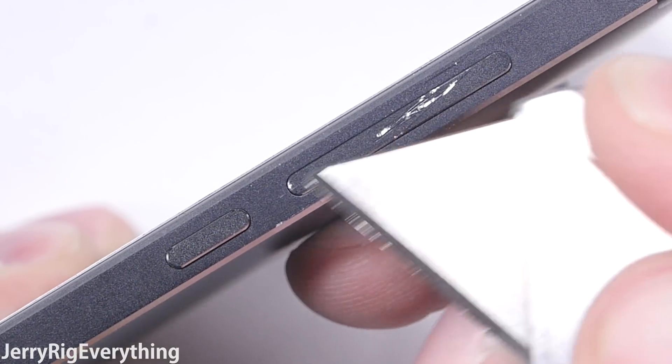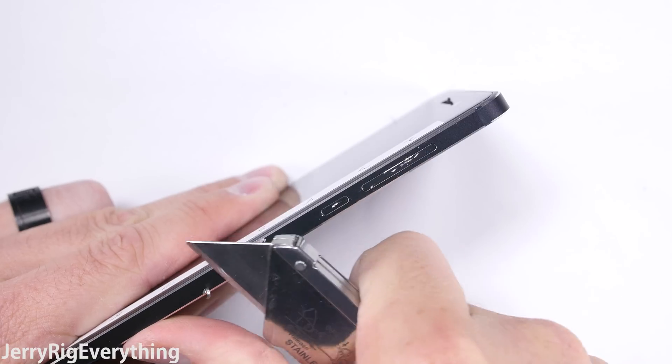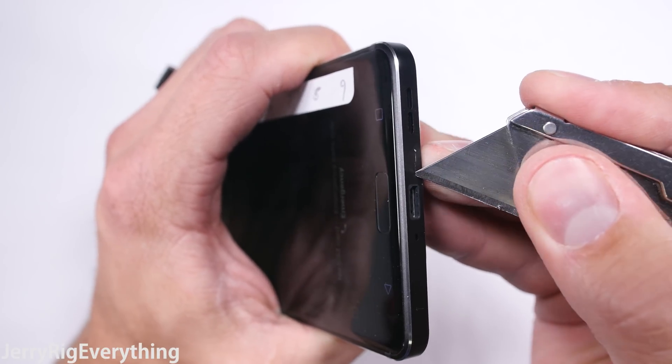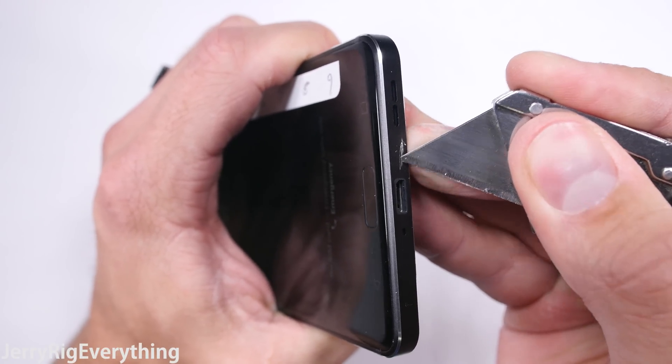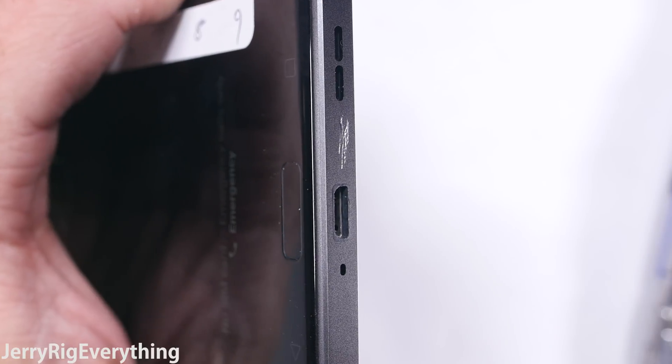It's a good-feeling phone on the outside, but it's what's on the inside that really counts. The phone does have stereo speakers — that's a bonus — but it is still living in the micro USB world. I'm starting to like USB-C more and more, so Nokia needs to get with the program.